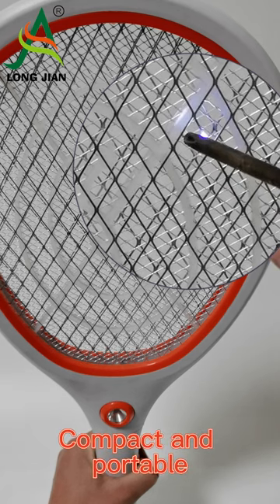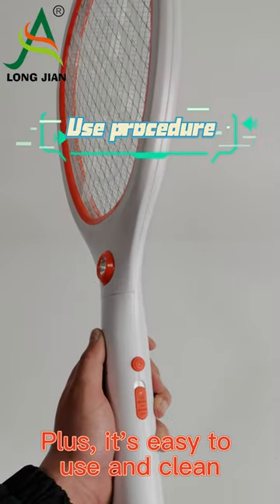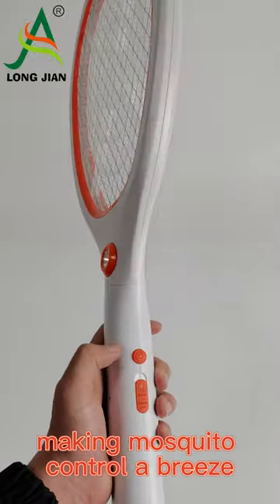Compact and portable, it's perfect for outdoor use or even in your own home. Plus, it's easy to use and clean, making mosquito control a breeze.